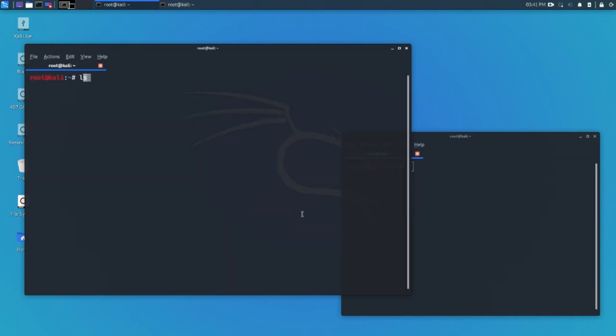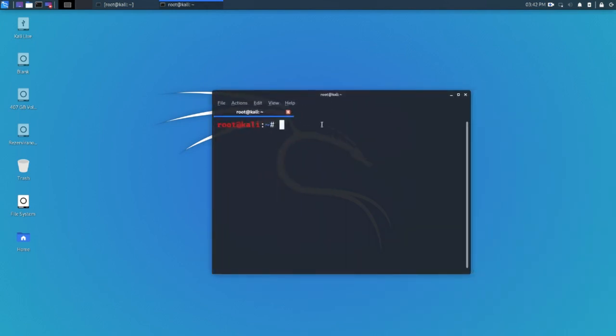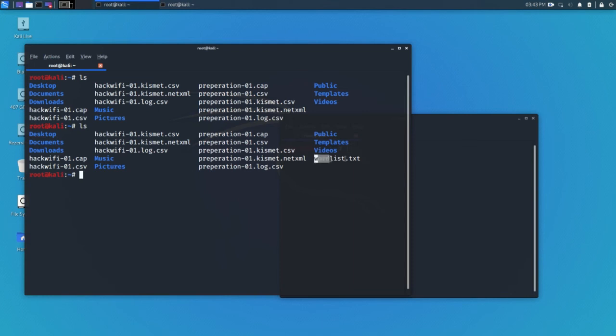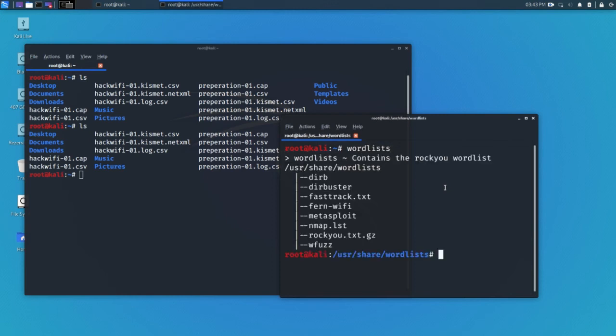Ctrl+C to stop, then list everything out. We have 'hackwifi.cap' — this is what we captured. We also have 'preparation.cap' but we didn't capture anything there. Now we're going to use aircrack-ng, but first let me create a wordlist since I already know the password and it needs to be in the wordlist. You can also use rockyou.txt — it's a big wordlist of the most common passwords, and it's actually pretty famous. You'd copy 'rockyou.txt.gz' to the desktop and unzip it.